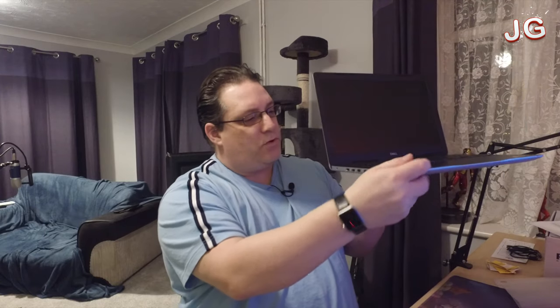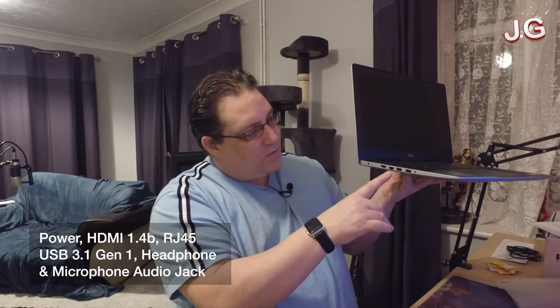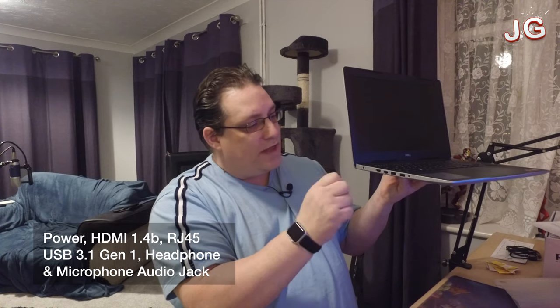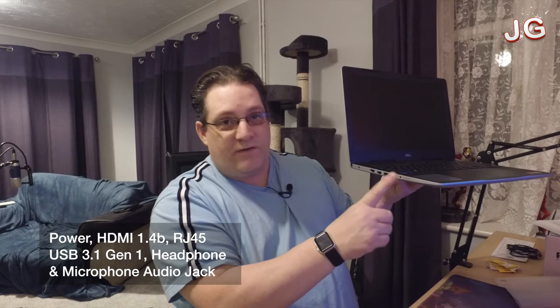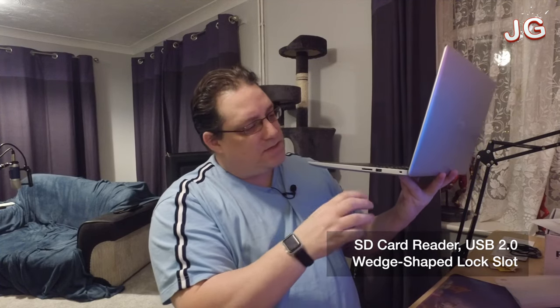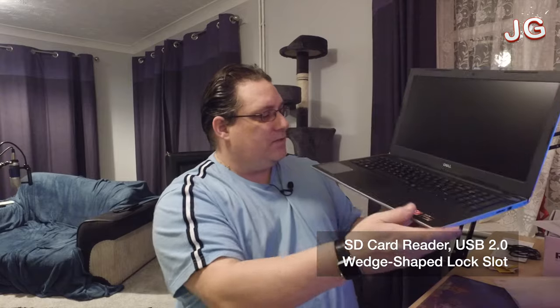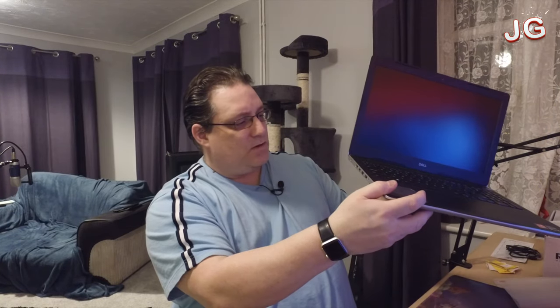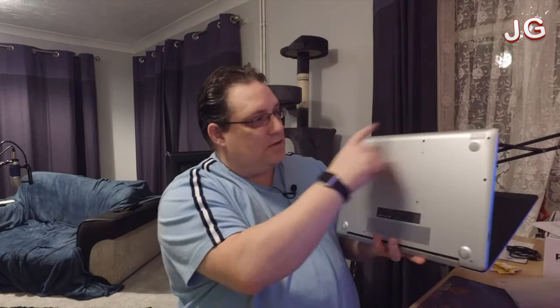A quick run through the ports down the side: we've got standard power, HDMI, Ethernet — so if you want to plug it into your router with a cable or into your network, away you go. Two USB ports and a full headphone jack port on the side. On the other side, we've also got an SD card reader, which seems to be pretty much standard on laptops, and a USB port. There's no USB-C type port on this one unfortunately. And underneath we've got the ventilation and that's about it.